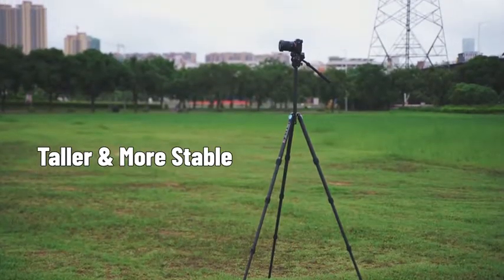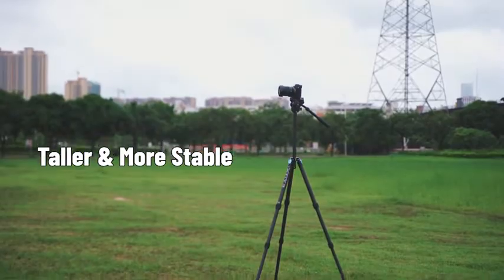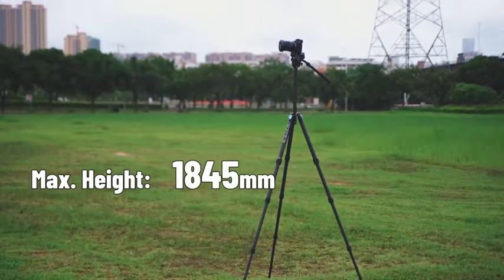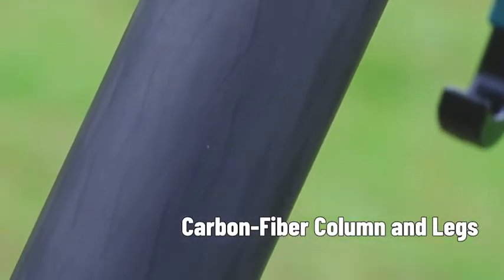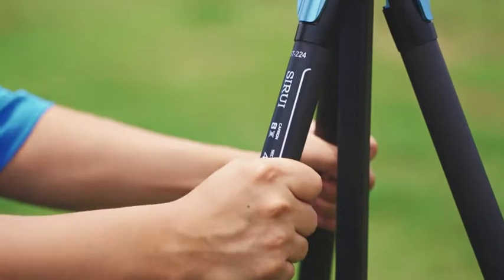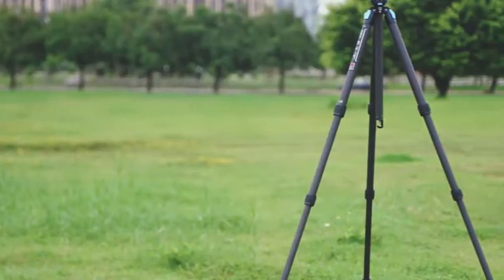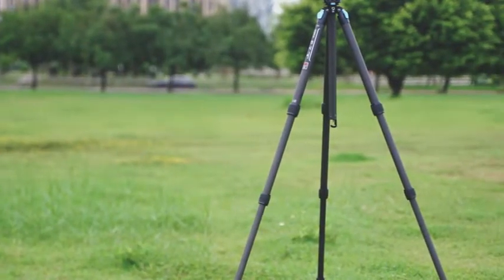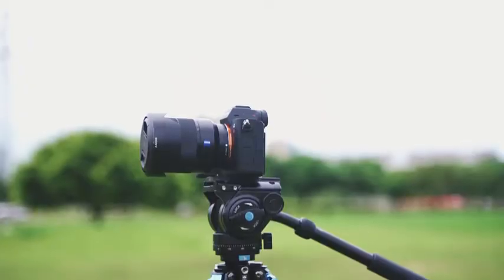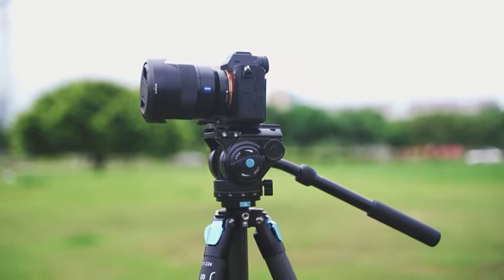Feature 1: Taller and More Stable. With a larger tube diameter and taller height, the carbon-fiber column and legs make the Sirui ST224 Plus VH10 Tripod Kit taller and more stable than the ST124 Tripod. It is more stable and durable than similar products and works well with DSLRs and video cameras.